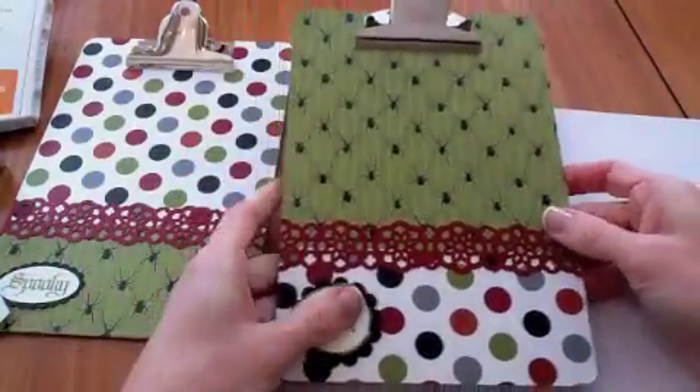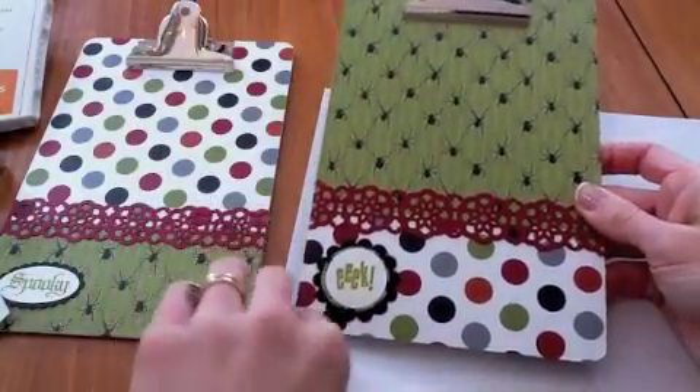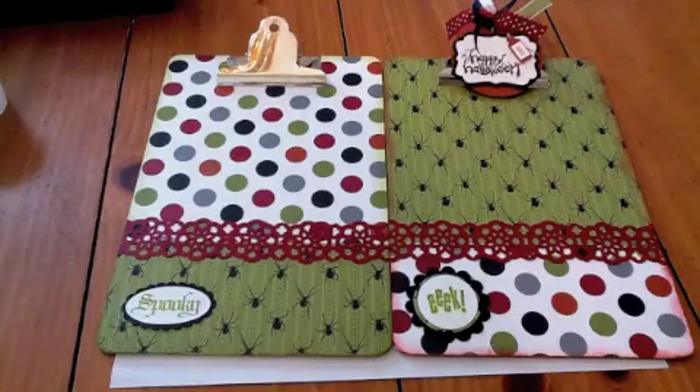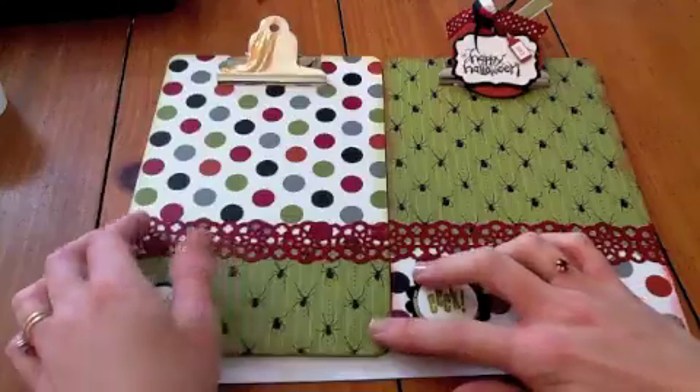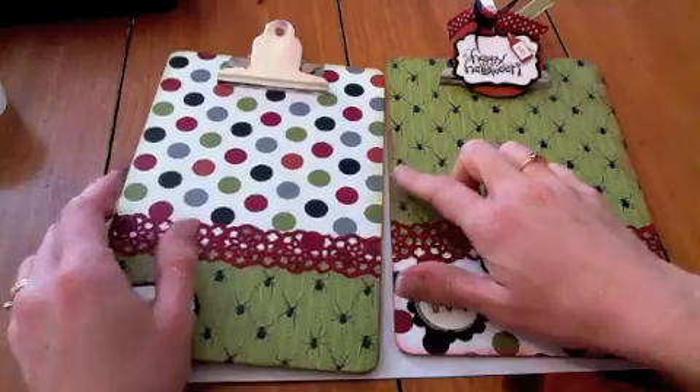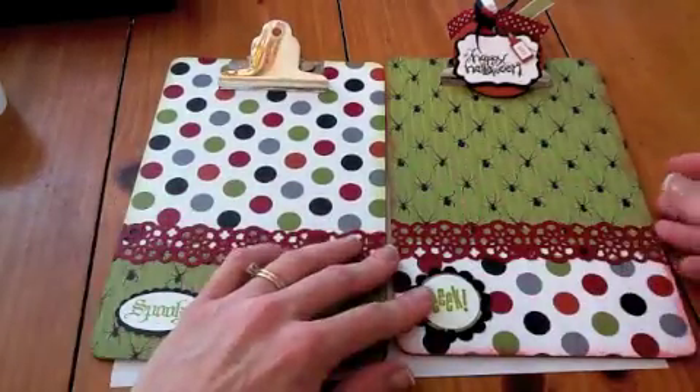It really looks perfect from the front. I'm going to go ahead and just sponge these edges to make it even more authentic. I sponged the edges on both of these so they were sanded and then sponged. I did this one in Old Olive and this one in Cherry Cobbler so it would match.